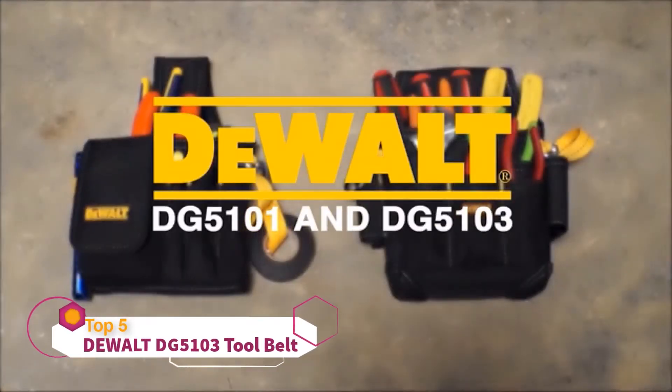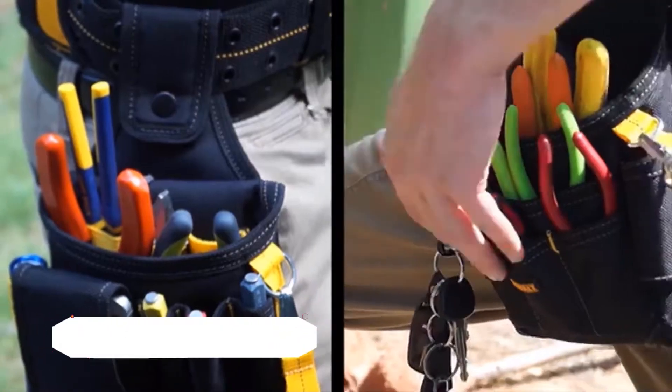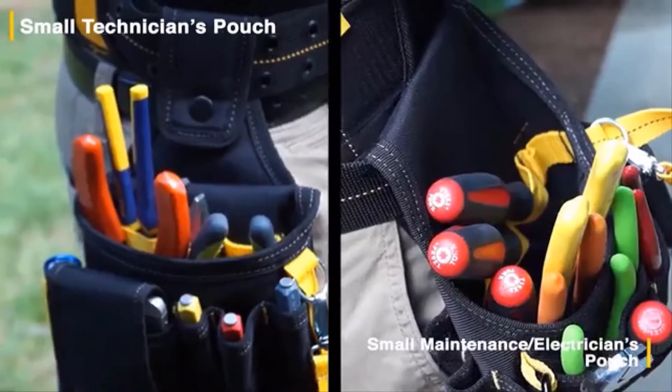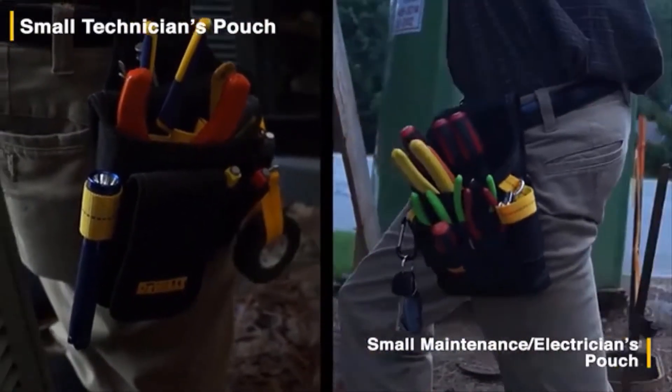Introducing DeWalt's Small Technician and Electrician's Maintenance Pouches. Each pouch is made with durable ballistic polyfabric and electrical tape strap, and has one large main pocket on the front of the pouch for easy storage for parts or tools.